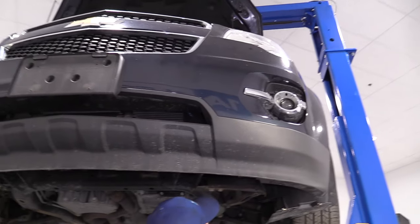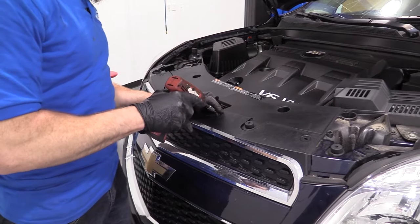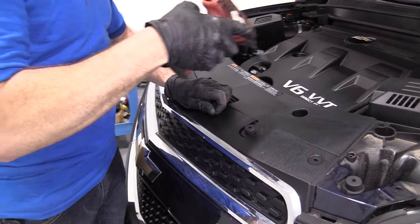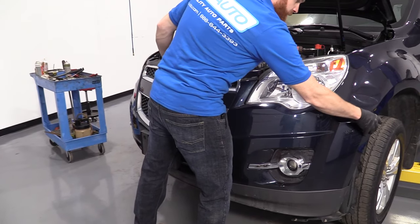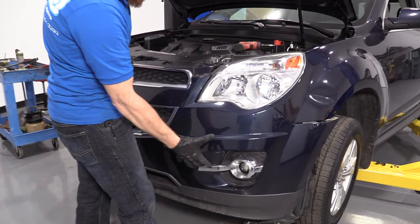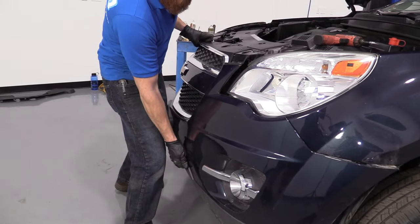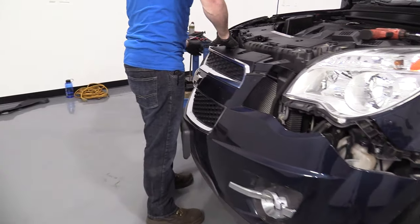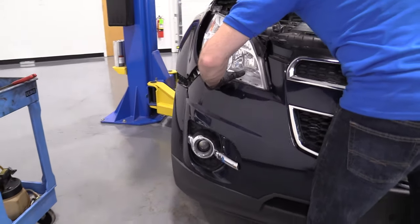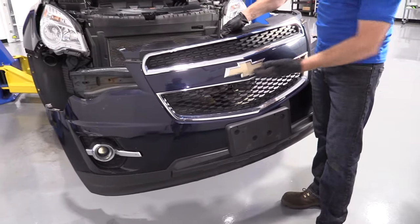This is wobbling around pretty easily now. I would say we're clear to bring it back down and start pulling it off. Time for our last bolt up top here. We're going to hold our bumper cover, make sure it doesn't come loose too much until we can figure out exactly what's going on. Don't forget we have our fog lamp bulbs just hanging under there, so the less we jiggle this around, probably the better. There we are — now we've removed our front bumper cover.